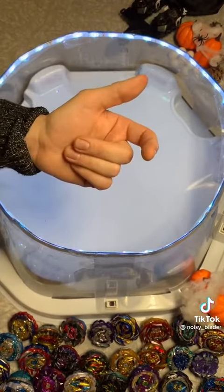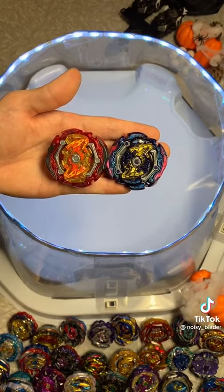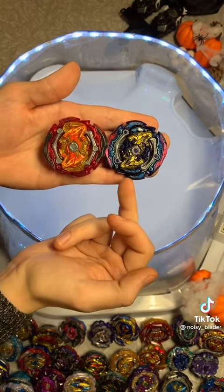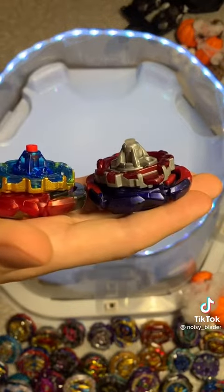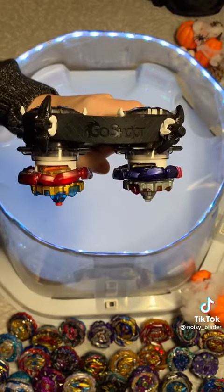That got me thinking — is an old Beyblade better than a new one? Here I have two identical Judgment Jokers. One I've been using for years, the other is brand new. Exactly the same parts, just one has been worn down. Will that make a difference in battle?